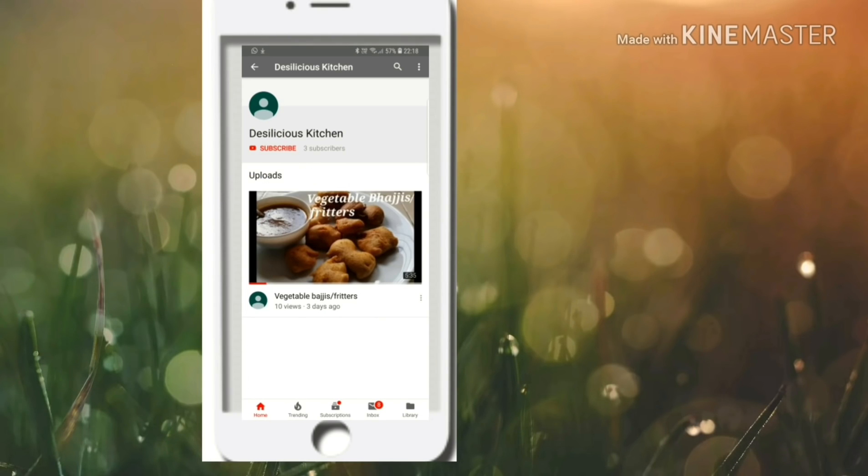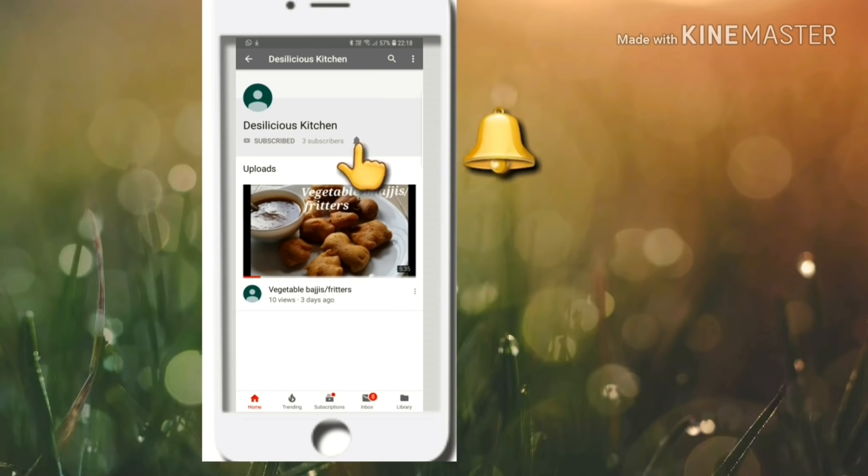But before that, do not forget to subscribe to our channel Desilicious Kitchen and press the bell icon to receive notifications from us.